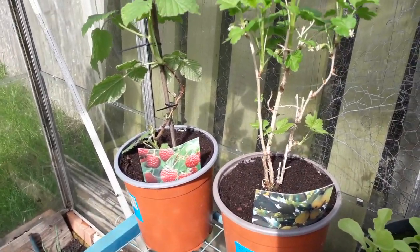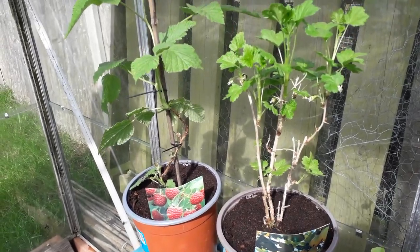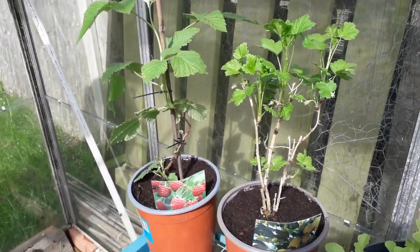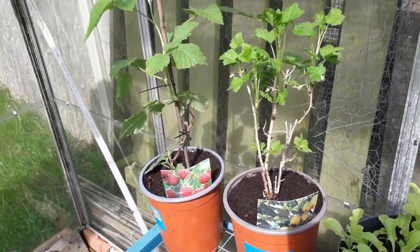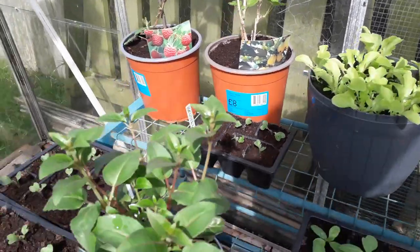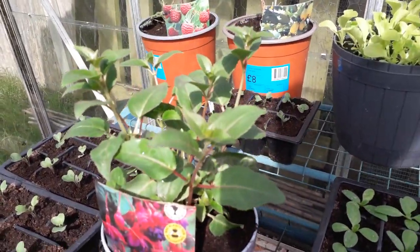I decided to pot on those plants that we got from Morrisons — they were actually only £2 each. They're going to be moved into containers shortly but just for now I put them into a bigger pot and let them grow on a little bit. We did the same with the fuchsia and they're all looking really healthy.